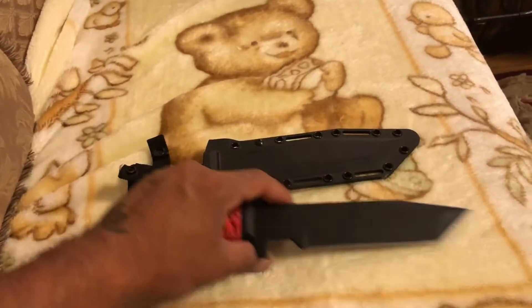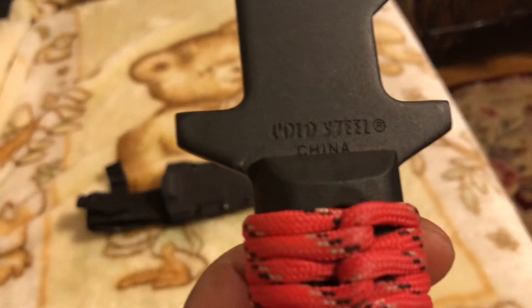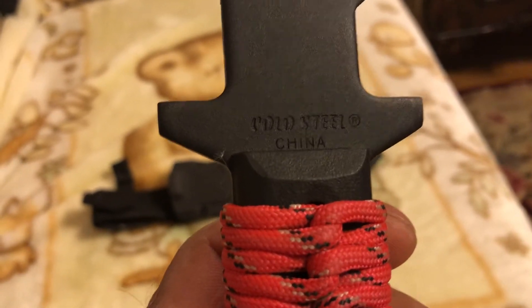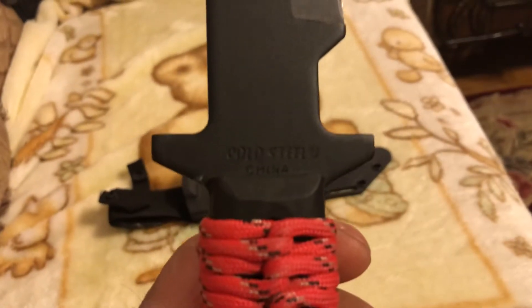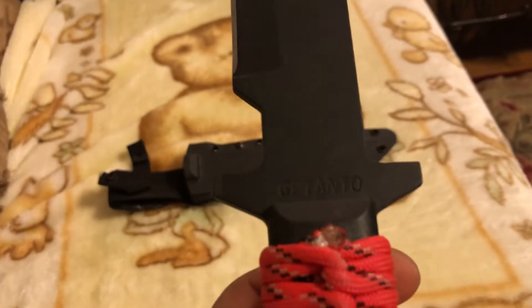So Cold Steel — they used to be made in the US but a lot of their stuff now is made in China. This is the GI Tanto.